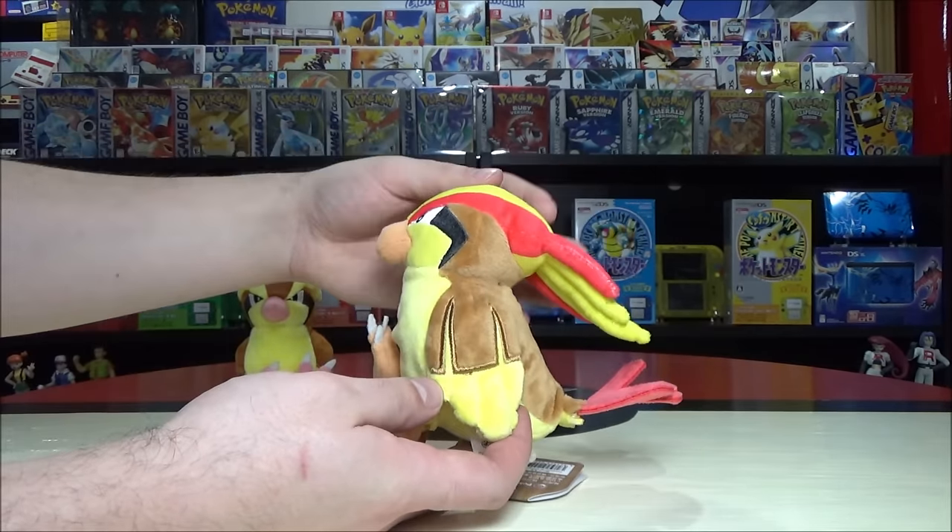Ekans evolves into Arbok at level 22. When it evolves it gets referred to as a Cobra Pokémon, which makes sense — a rattlesnake evolving into a cobra. The hood pattern is so well done; it's supposed to attract things and then eat them. It almost looks like a jack-o'-lantern face. The tail is connected at the base so you can't pull it apart, but that allows it to stand up quite nicely without any additional stands.